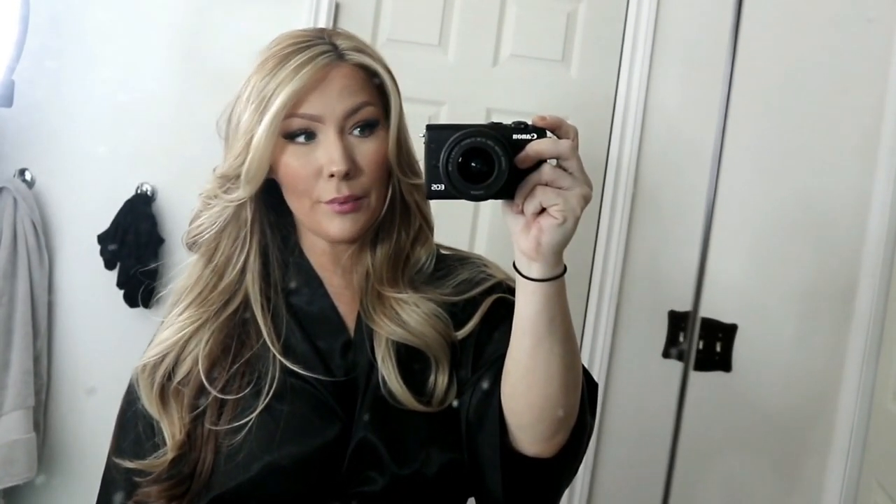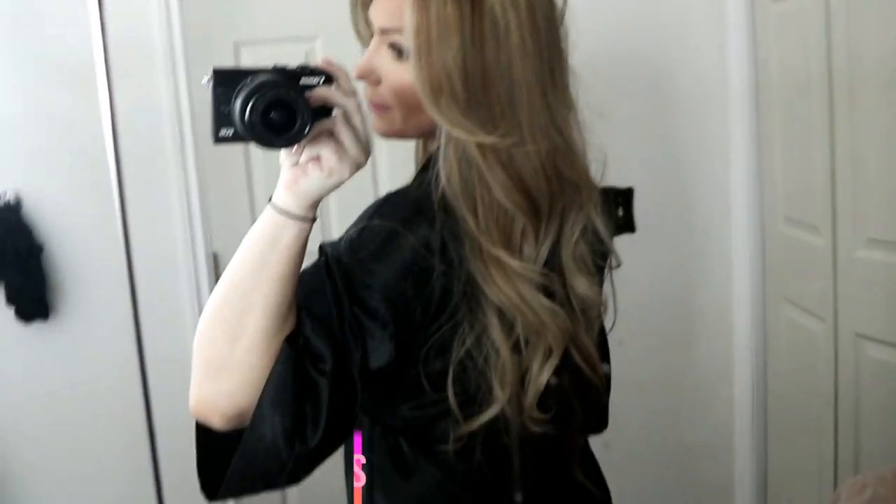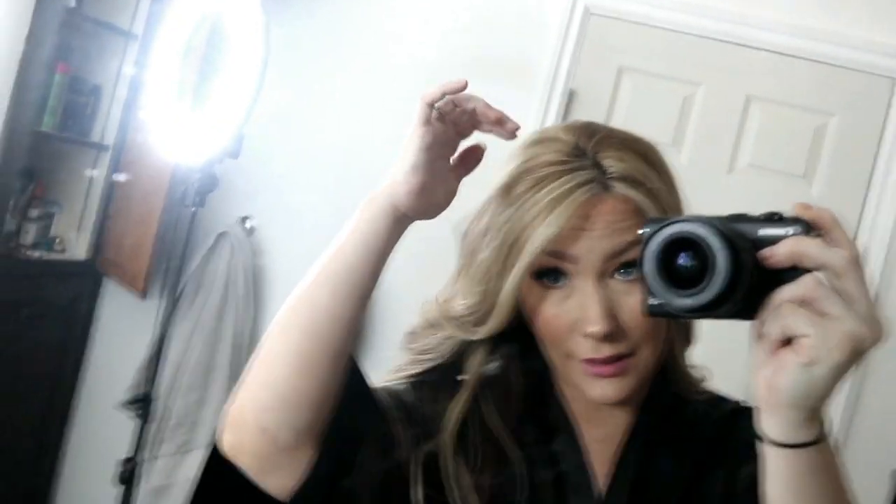This is the finished product — my hair! I feel like a brand new person. As you can see, it's a beigey blonde, which is what I wanted. It's the T11 toner. I really like it — I always do. I do my own hair.